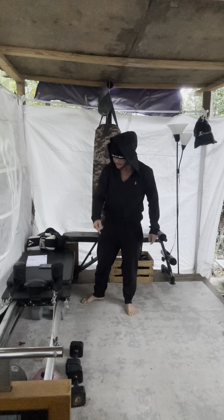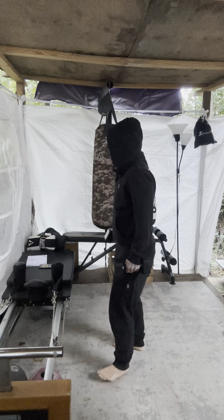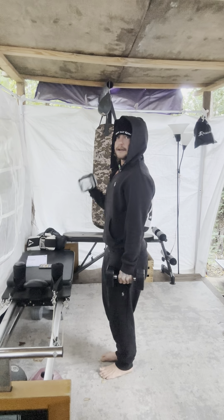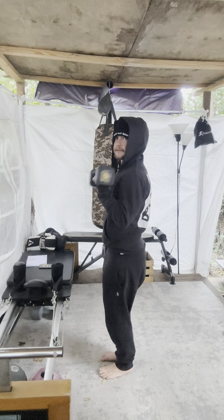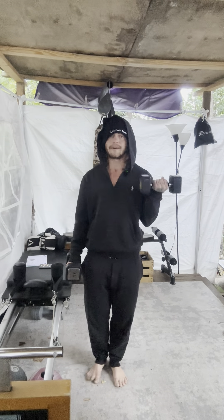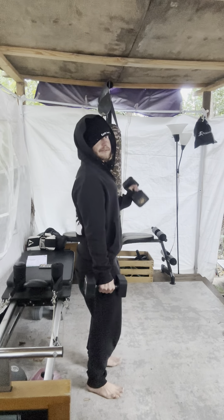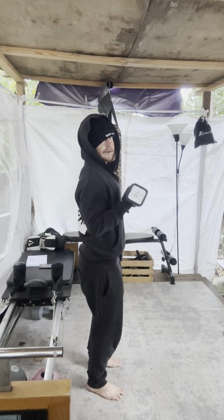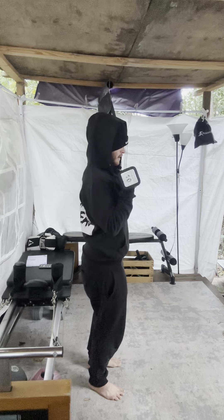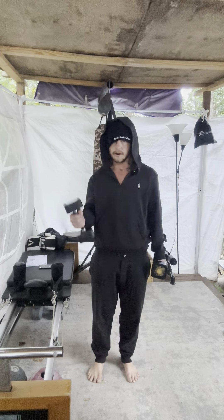Now, once you grab your dumbbells, we're gonna do standing dumbbell cross — your arms rotating. Three, two, one. There you go. Nice and slow, in control. There's no swinging in my body — it's just my arms doing the movement, just my body turning, feeling the different angles, and not swinging.